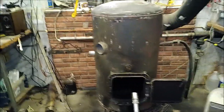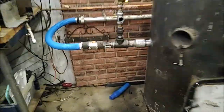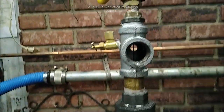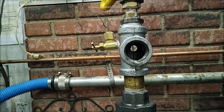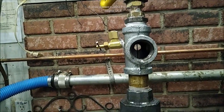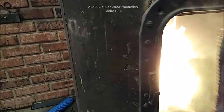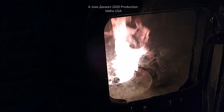All right guys, here's the completed project — we have upgraded everything. That is a three-quarter with a three-eighths hole in the back. The amount of oil flow is about the size of a mechanical pencil lead, and there's your fire right there.